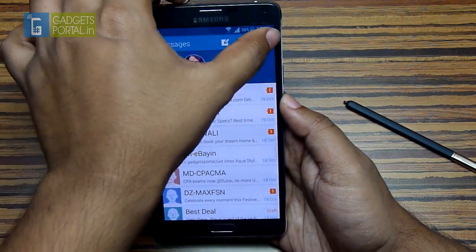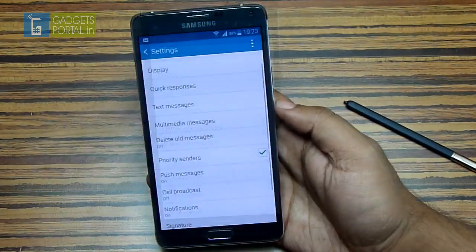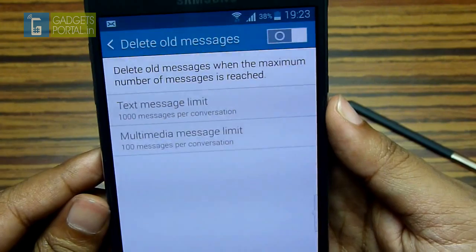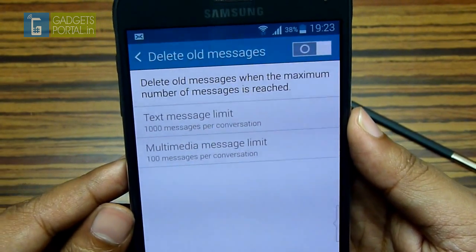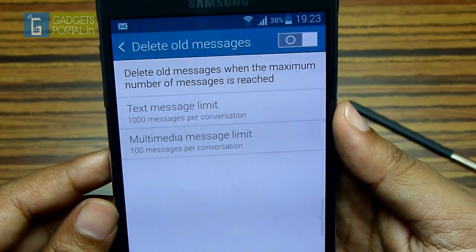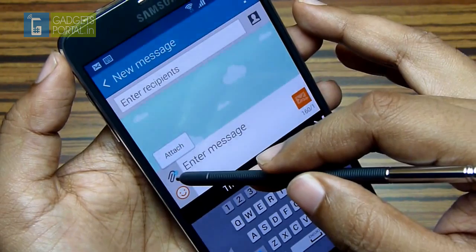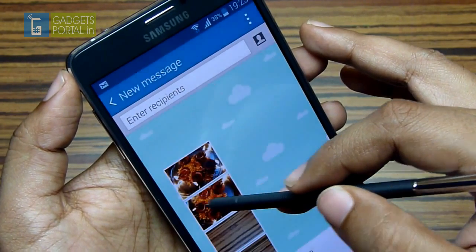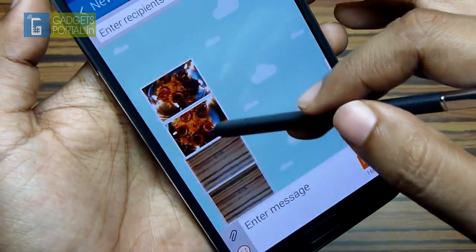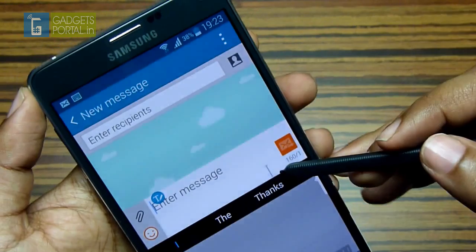Now let me show you some important options in the messaging settings you should check. The phone automatically deletes your old messages when the maximum number of messages per conversation is reached, so consider disabling this if you want to keep your messages. While writing a message, if you hover your S Pen over the attach option, you get your recent images from the gallery.